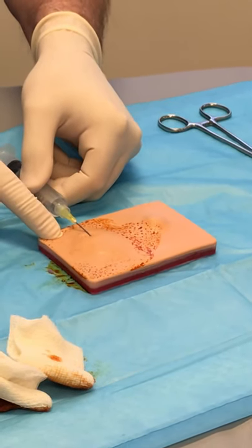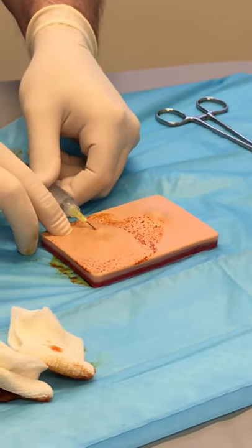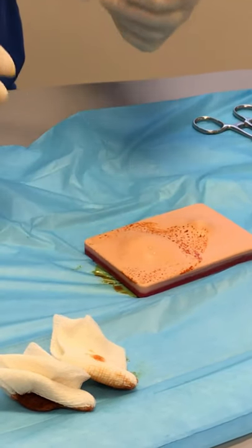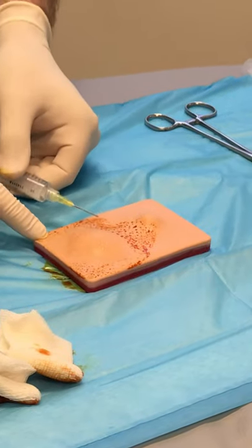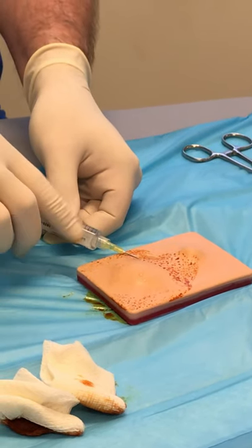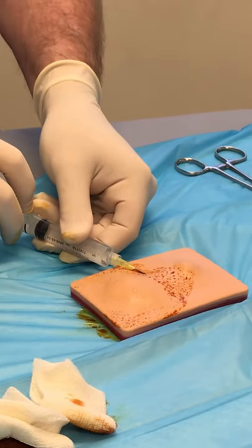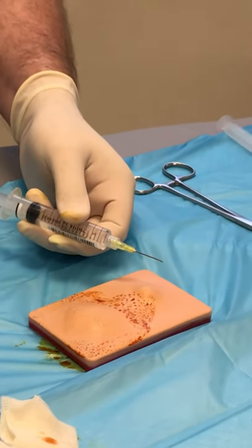To numb this thing up — these don't get super numb unfortunately. I'm going to figure out where I'm going to cut it — horizontally across the short width. I want to numb the track I intend to incise through. I'll advance the needle from the numb area to the non-numb area and keep advancing it across. That usually won't get it too numb. The other technique is a field block — basically go around the outside, about a centimeter from the edge of the wound, numbing all the way around. You know the anesthetic is going in the right place when the skin puffs up into a wheal.